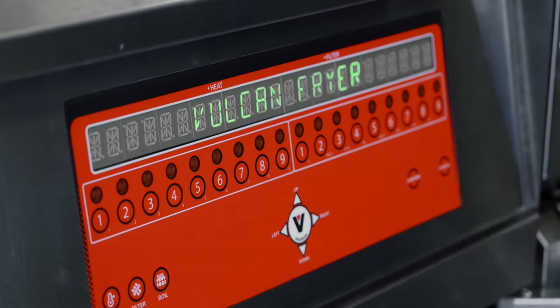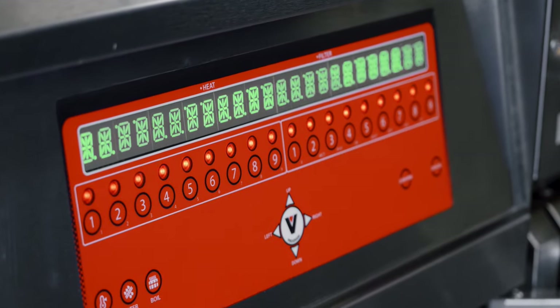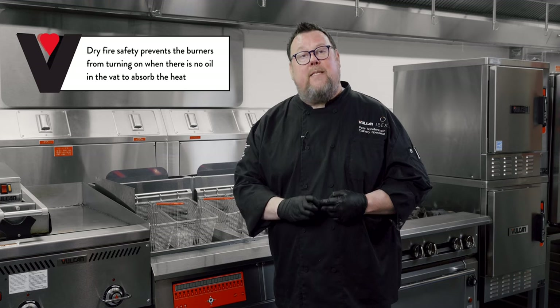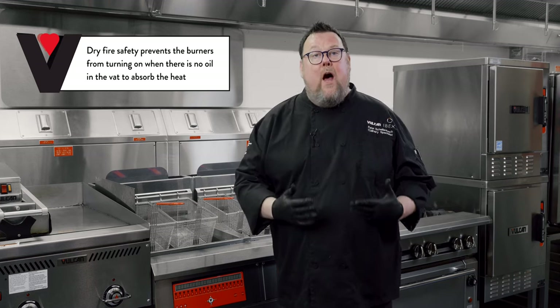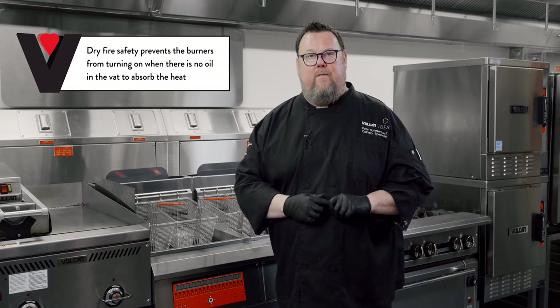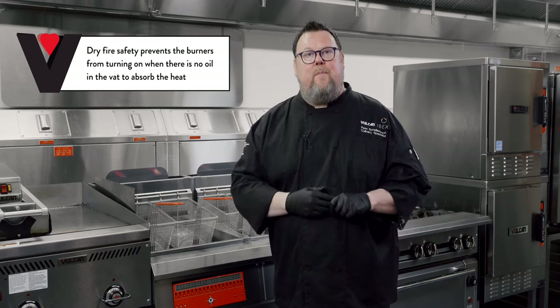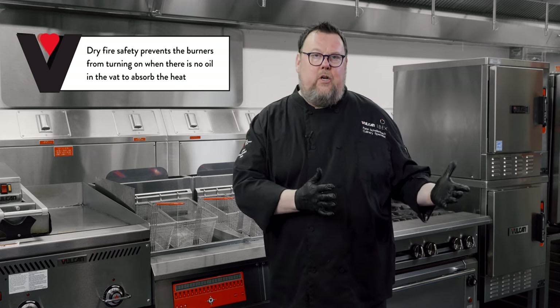Regardless of which control panel you choose — analog, digital, or computer — all of them have dry fire prevention, meaning the fryer will not ignite if there is no oil in the vat. All three also have three different melt modes, so whether you're using traditional block solid shortening, liquid shortening, or no melt mode at all, you can choose those options.